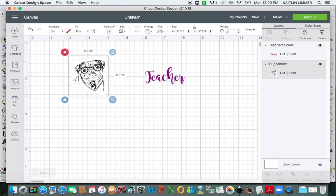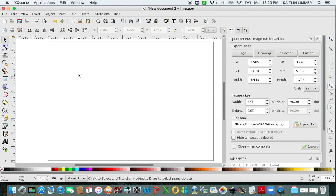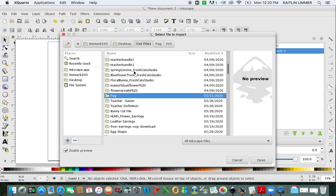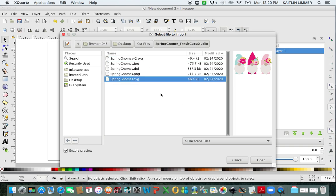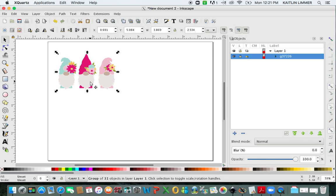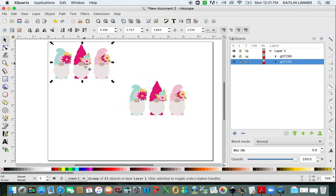Now some of our files are multicolor and I will show you how I make the offset on those ones. I'm going to delete this so that we can start fresh. Go to File, Import, and find the image that you want to import. I am going to import a Spring Gnome — I'm going to make sure I click on the SVG one and hit Open. That's a little large so I am going to resize it. Remember if you hit the Control key you can resize it keeping the same ratio. Now you're going to hit Control D and duplicate that image, so now you have two. The original one we're just going to put up in the top corner and not worry about that right now.